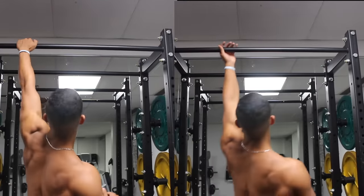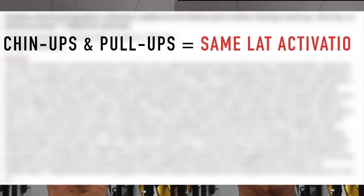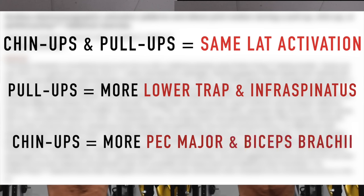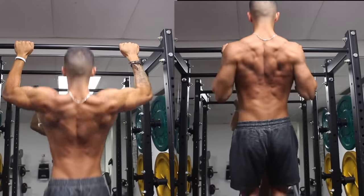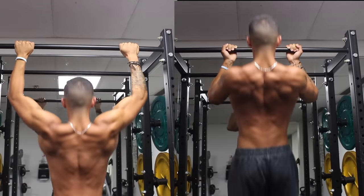As for whether you should do pull-ups or chin-ups, research such as a study by Yudis et al. tends to show that both provided equal lat activation. However, the lower traps and infraspinatus had greater activation in the pull-up, whereas the chin-up had greater pectoralis major and biceps brachii activation. Given that we're focusing on maximizing back growth, pull-ups seem like the better option. That said, I urge you not to immediately draw conclusions solely from EMG studies, as all studies have flaws and we all have individual anatomical differences — so try both and see which feels better.